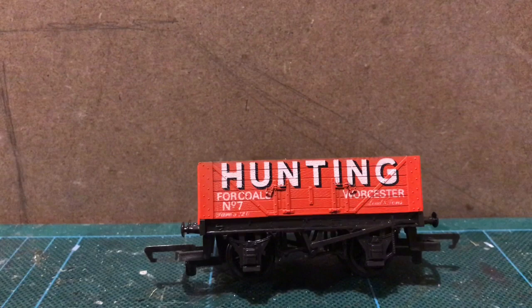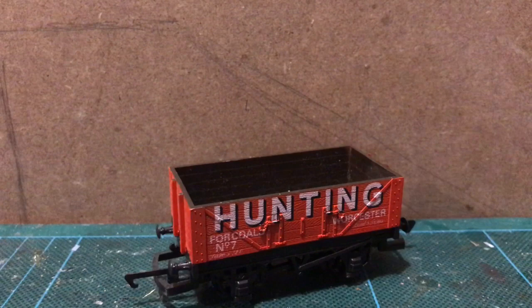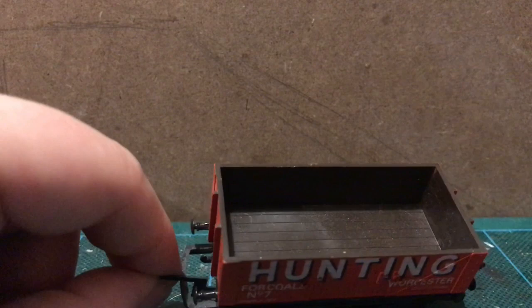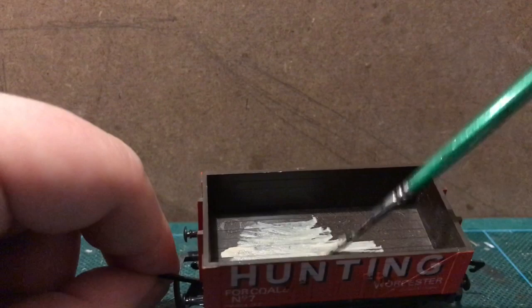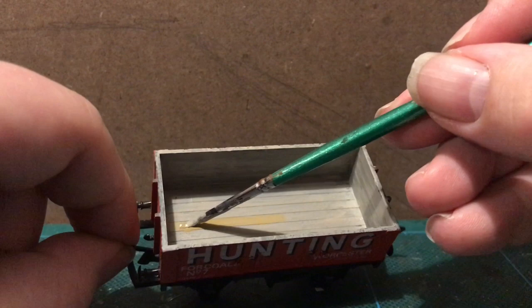I've been debating actually just weathering the inside of the wagon without repainting, but I think I'm going to give it the old weathered wood treatment. So — Citadel Miniatures Rakarth Flesh, my favoured base coat for that sort of bleached, grubby wood look. I'm putting this on fairly thinly because I do want to take advantage of that brown base. That's done, and now I'm just going to pick out a couple of planks in a different shade.